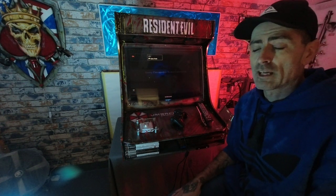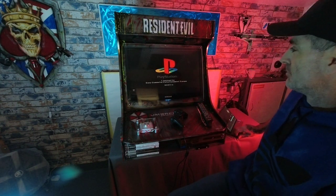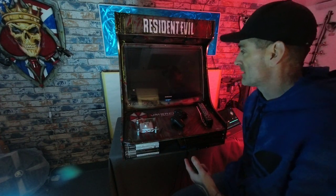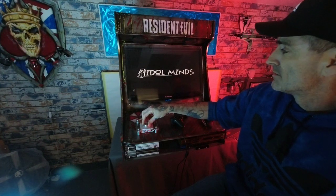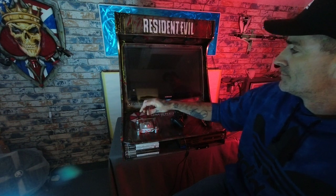Old school consoles take a while to fire up — not like new stuff where it's instant; you could make a cup of tea while this one loads. But there it is — the original PS2 boot screen. I've got the borders disk in and I'll drop some copyright-free music with it so you can hear how it sounds cranked up through the speakers.